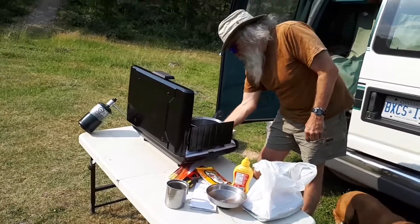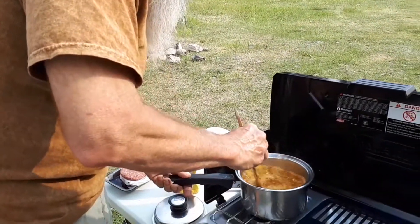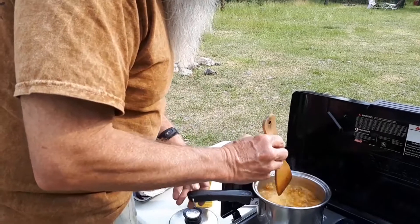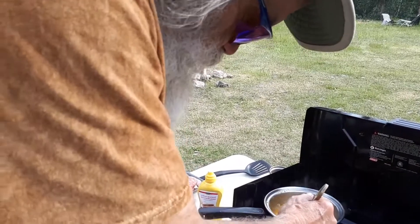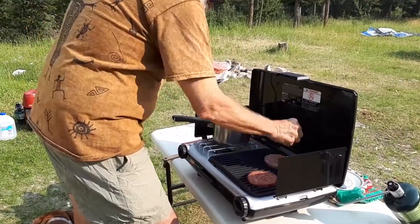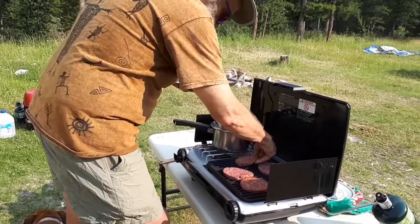Bella's watching, waiting patiently, thinking something might fall down and she'll get it. Here we're boiling the rice — it takes 20 minutes to boil the rice before we put the burgers on. I had to turn the burner right down because it was boiling so hard. I think we're really going to like this grill. Now I'm putting some burgers on the grill, and the non-stick surface really seems to work too. It's a Coleman product — it's built to last; it's good gear.